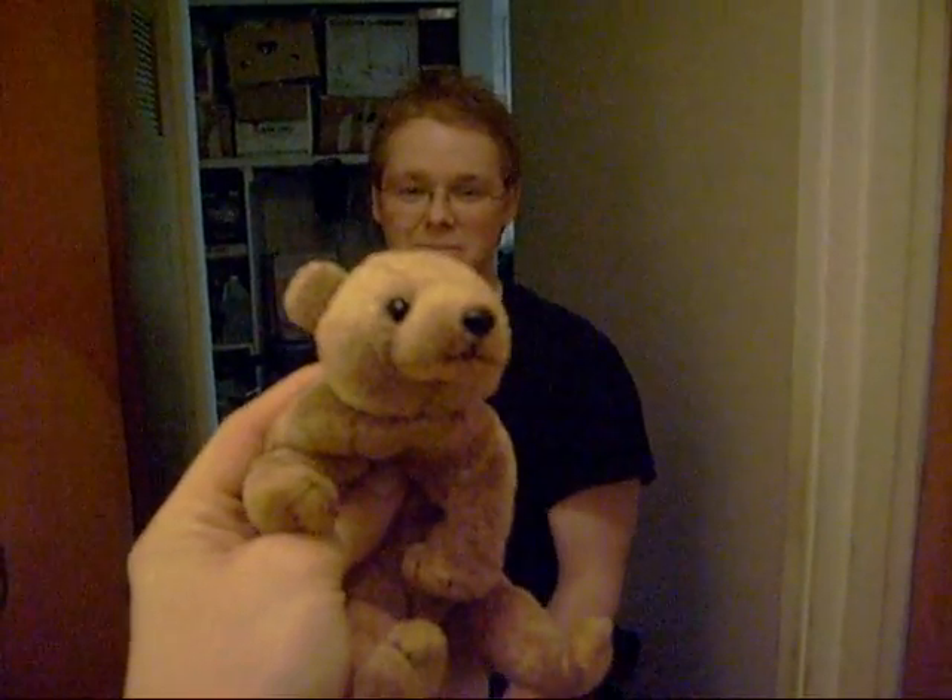What we're going to do today is we're going to shoot the hell out of this teddy bear. Get a good look at it because it won't look the same when we're done with it. Put Mr. Teddy in his cage or spot.